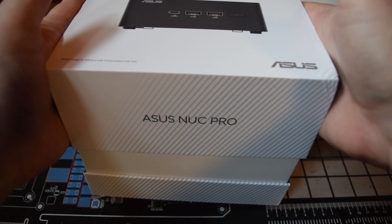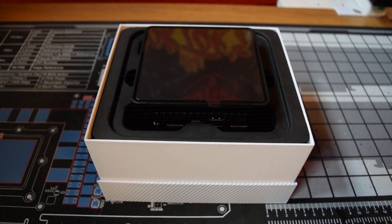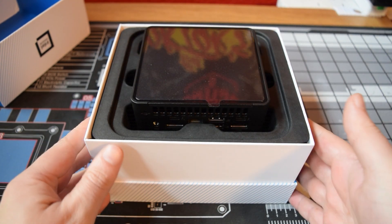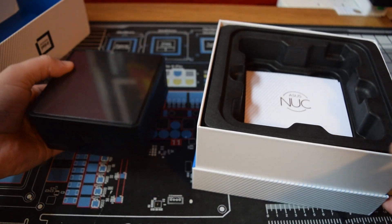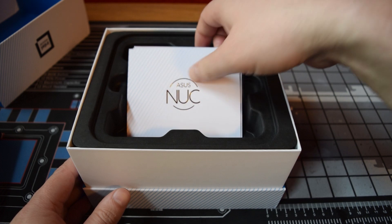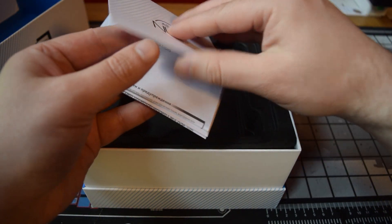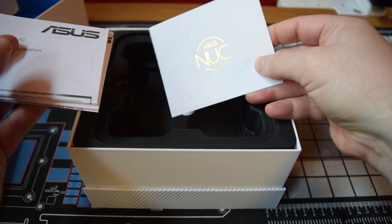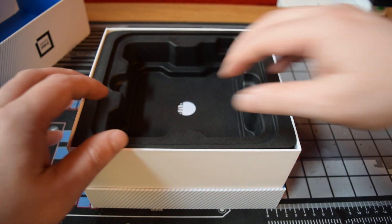Let's start with the unboxing experience. The box is airtight — you just hold the top part and the rest comes out with gravity. Inside you've got the NUC and some fancy paper that says ASUS NUC in gold foil, which looks quite premium. The rest is just your usual manuals, but it does feel like a slightly more premium experience compared to other mini PCs.